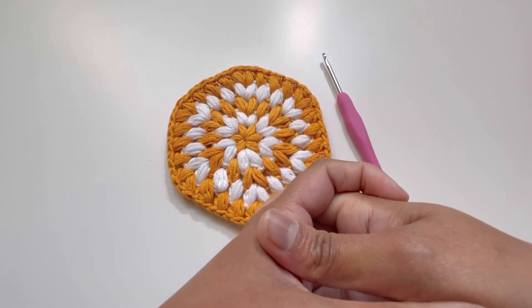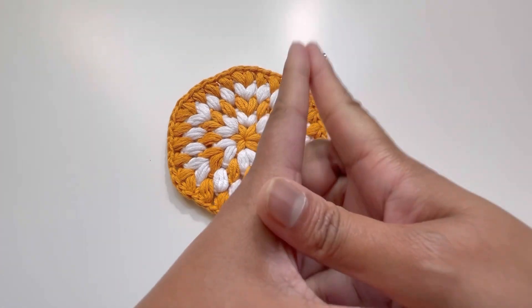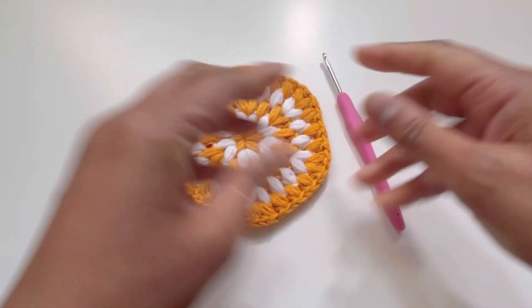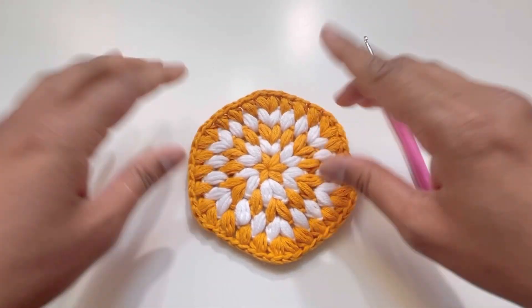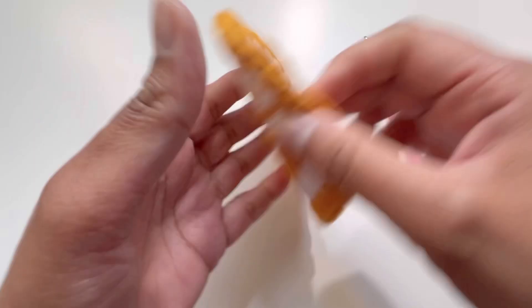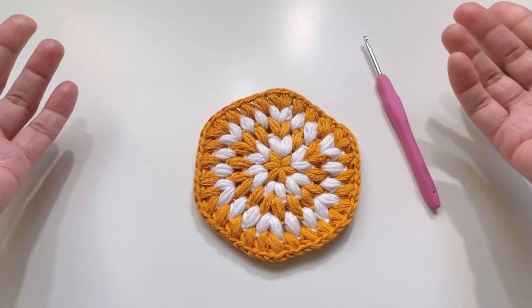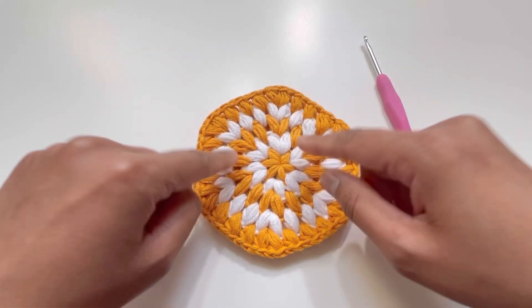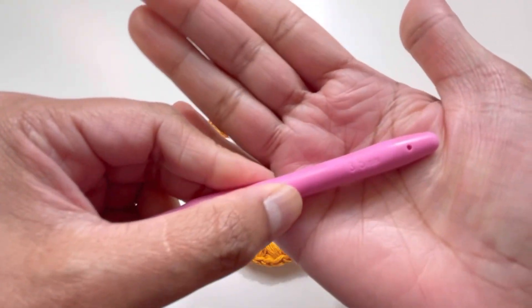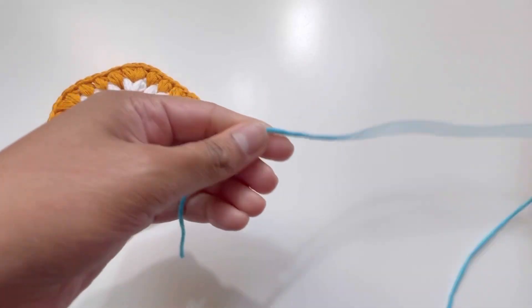Hello everyone and welcome back to my channel. This is Anuta the Crochet World. If you haven't subscribed yet, please subscribe, like, share, and comment on my videos. Today we're going to do this beautiful pattern for a hexagon puff stitch coaster. For this project I've used 100% cotton yarn and a 3.5mm hook.